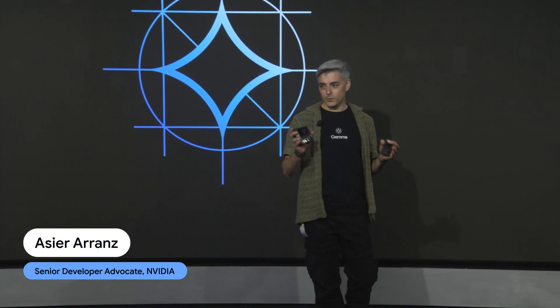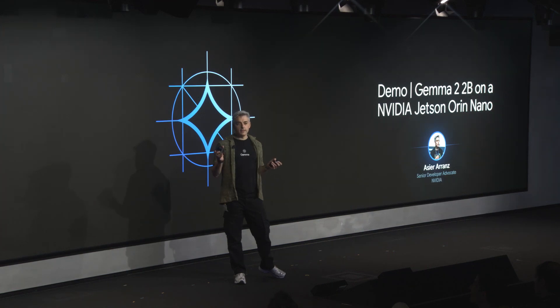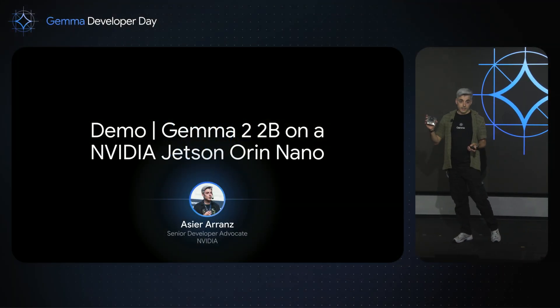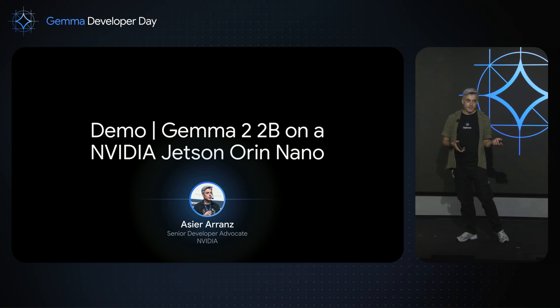I'm super excited to speak to you about Gemma 2 on the Jetson device because this reminds me of when NVIDIA hired me. Before, I was working at IBM Research in New York on quantum computing, and in February 2019, OpenAI launched the first public GPT model. It was GPT-2, a 117 million parameter model, and two days after, I put it online. I created a website where you can send questions and you get answers. This was the first GPT in the world, and it was running on a very old Jetson, on a Jetson NX.